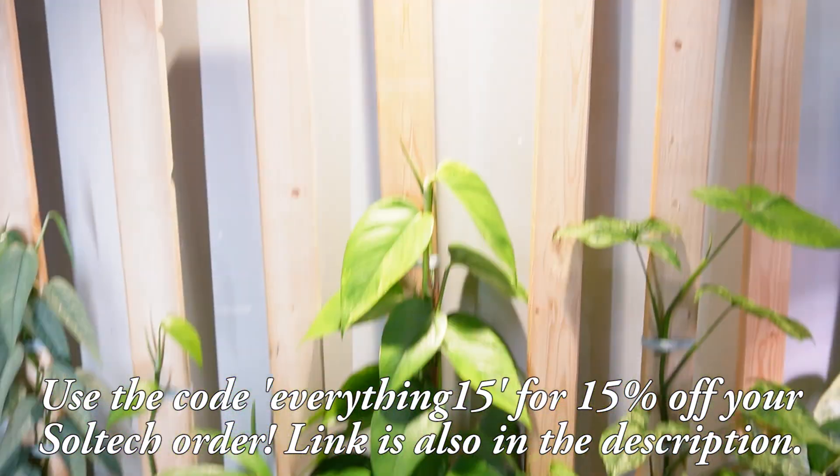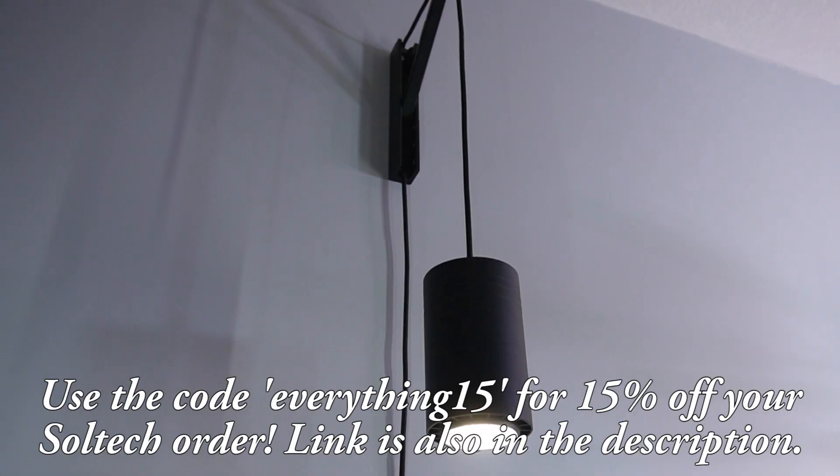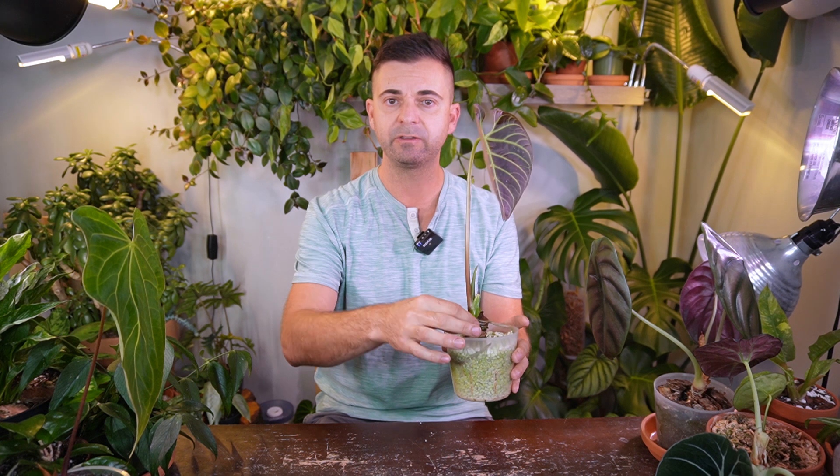It's just on the floor underneath my Soltech Grow Light and on a heat mat as well. I'm watering it probably every three to five days — I don't let the perlite get completely dry. I'll soak it once it's about 50% dry, and so far it's liking that location and treatment.